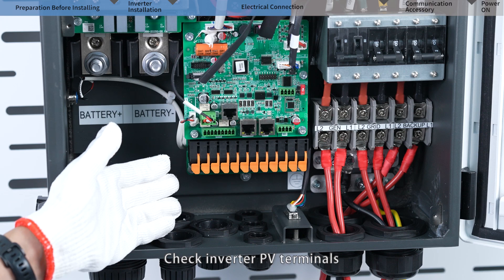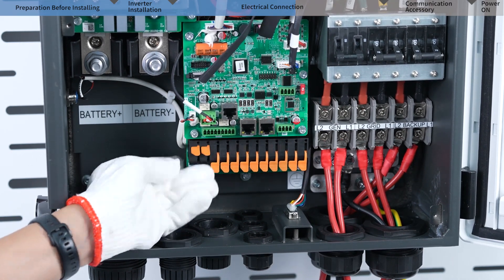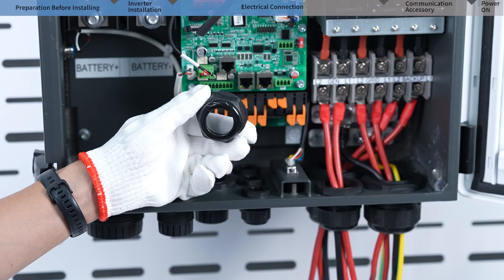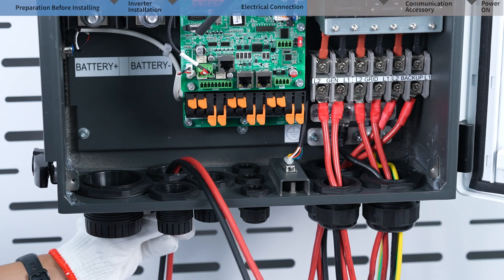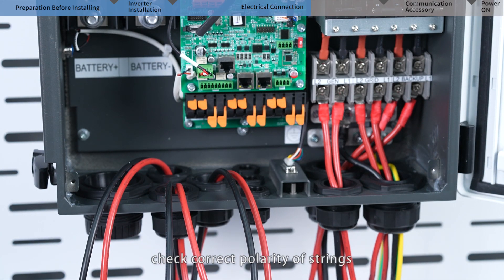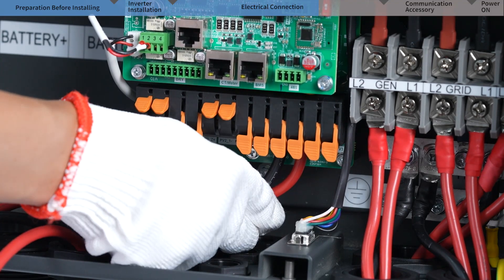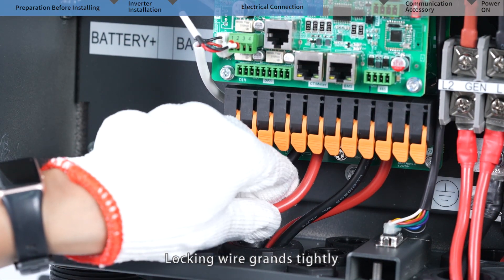Check inverter PV terminals and open the switches pending to use. Wipe off the insulation layer of the PV cables and cross the wires through the PV ports. Check the correct polarity of strings and ensure voltages are in the normal range. Then install them on the terminals, close the switches, and lock the wire glands tightly.